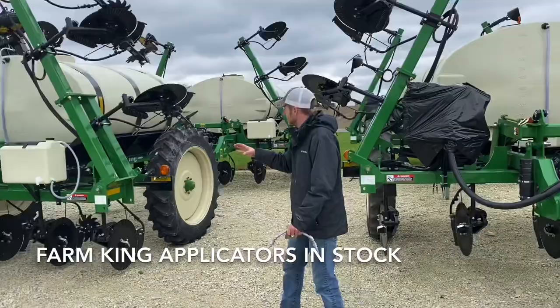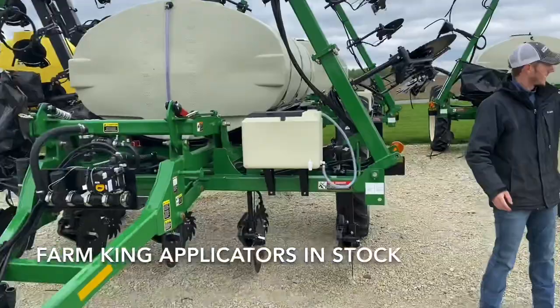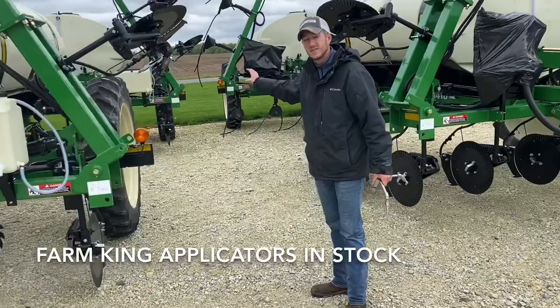We've got hydraulic drive, we've got ground drive, we've got mortar knife options, and we've got one back there that's even set up with y-drops.